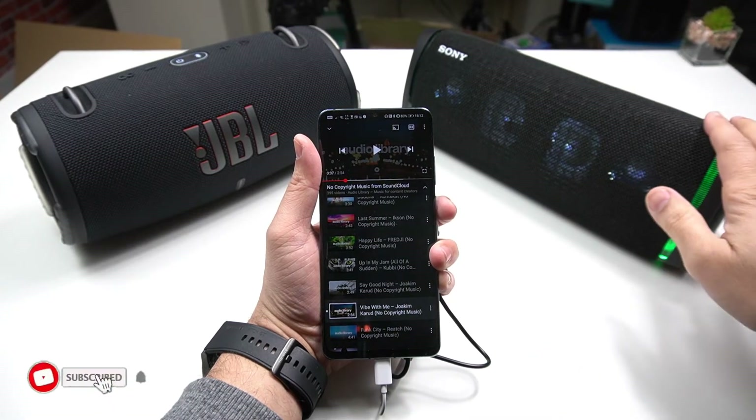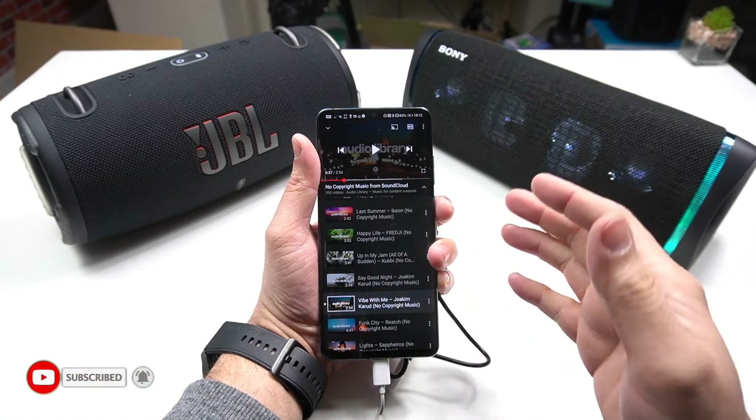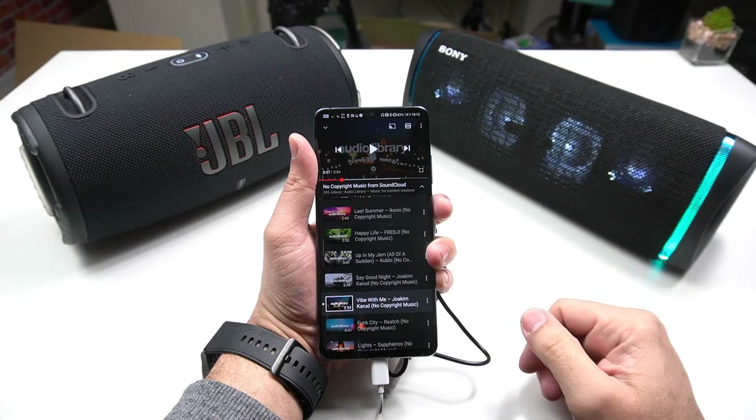Would you like to know how you can connect wirelessly to a Bluetooth speaker with your mobile phone which does not support dual Bluetooth audio? If yes, this video is for you.